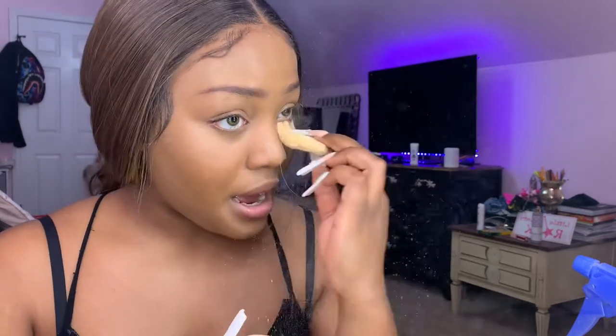Next I'll touch up my concealer with the concealer brush to blend it into the foundation. Then I'm going to set my face. I use the Black Radiance Loose Setting Powder — this is so good, it's the only setting powder I use now. I used to use Airspun but after discovering this one I don't go back. I apply setting powder under my eyes, down my nose, the sides of my nose, and the sides of my face — basically everywhere I put concealer.